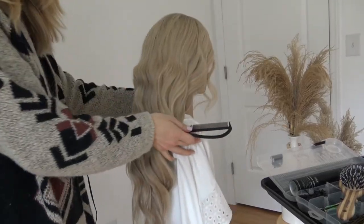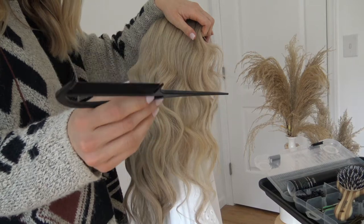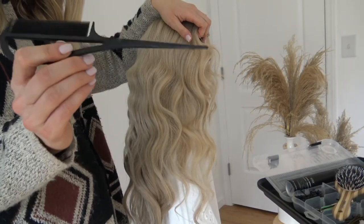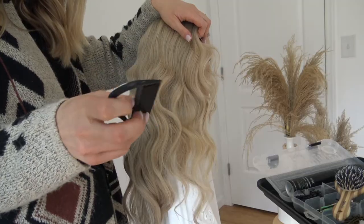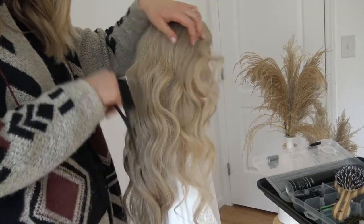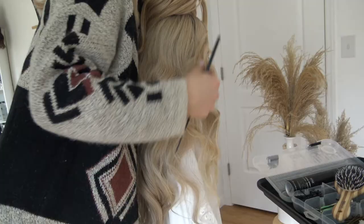The first thing I'm going to do is section off her hair, and I am working with my comb from Pink Pewter. I love working with this comb because it makes it so easy to section the hair, comb the hair, and then I can hold it and put bobby pins and continue to work all at the same time. It just helps me work faster.